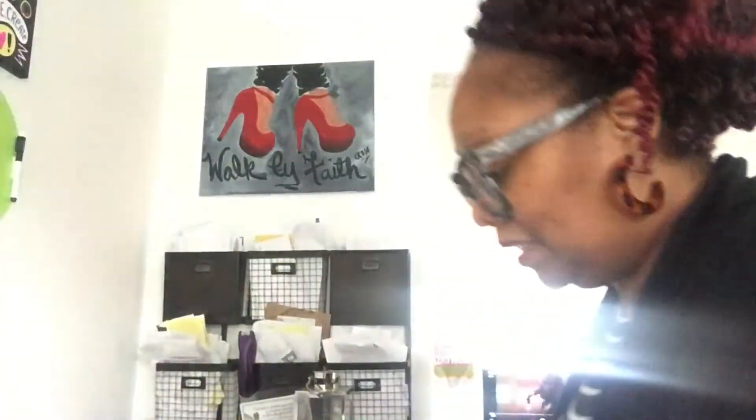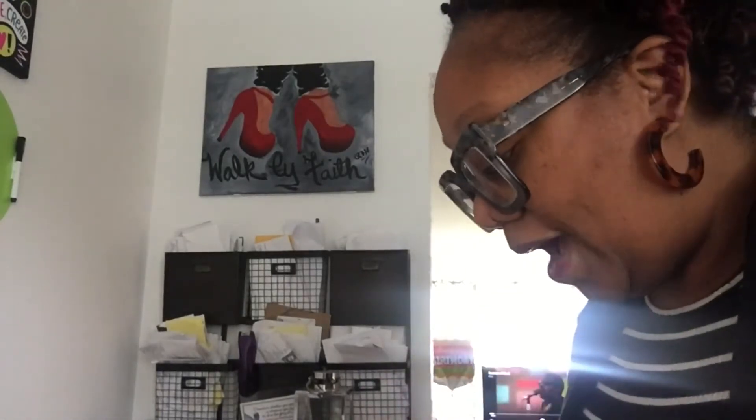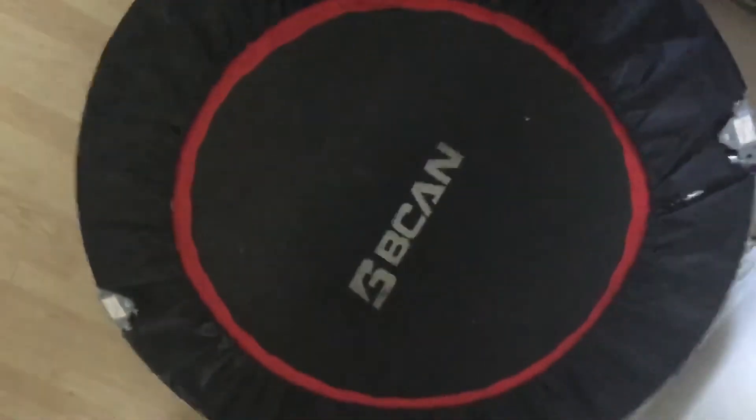Hey guys, I'm back for an unboxing, but they've been unboxed for a while. First I want to show you something I have in front of me — my trampoline. I got it last year, July 21st. Super excited about it. It holds a great amount of weight, had great reviews, so I purchased it. It supports me and I have super fun with it. This is the Bee Can trampoline.